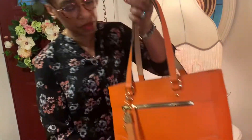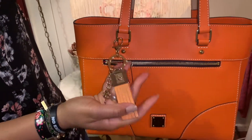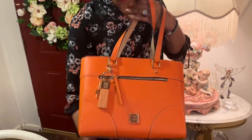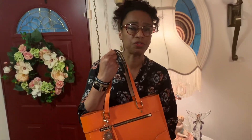I got it in pumpkin — it's not available in pumpkin anymore. I wanted to try something a little different. I actually really like the bag; it's really well made. The bag was retailing for $298, and the today's special price was $178 with free shipping.